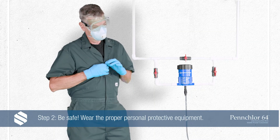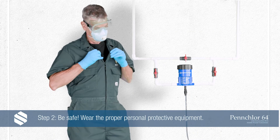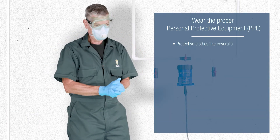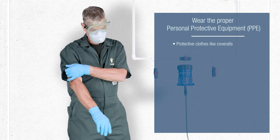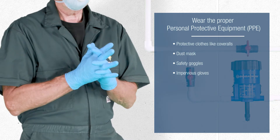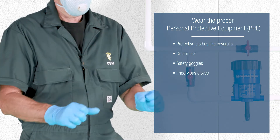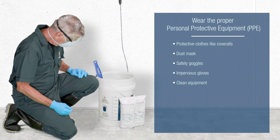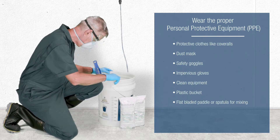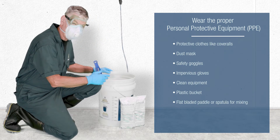Step 2: Be safe. Wear the proper personal protective equipment (PPE), including protective clothes like coveralls, a dust mask, goggles, and impervious gloves. Ensure all equipment is clean before use, and only use a plastic bucket and a flat-bladed paddle or spatula for mixing.